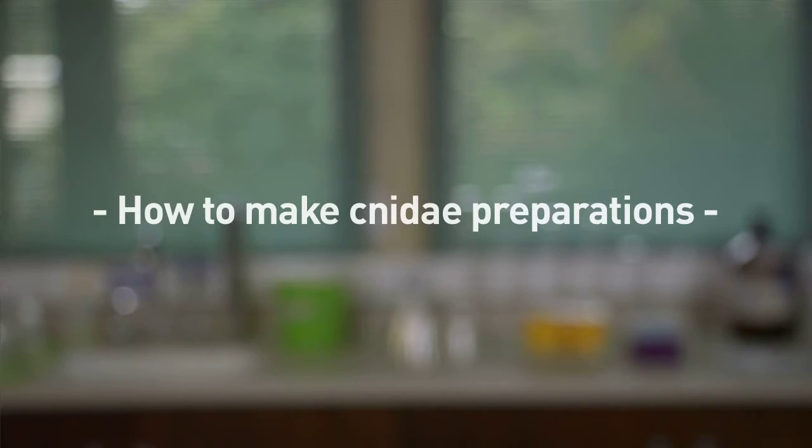The types, the distribution and the size ranges of the cnidae are diagnostic characters for sea anemones. Thus, in order to identify a sea anemone you need to make cnidae preparations. In this video I'm going to show you how to make cnidae preparations.